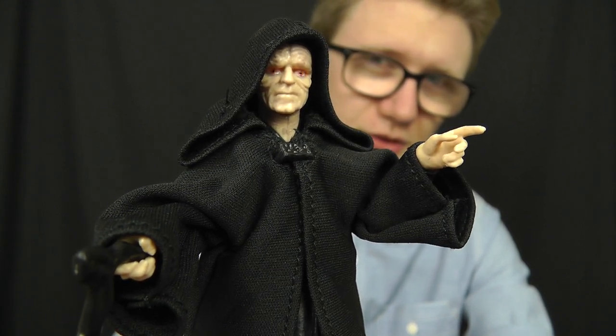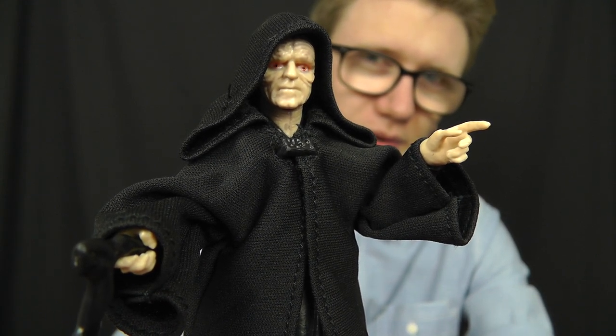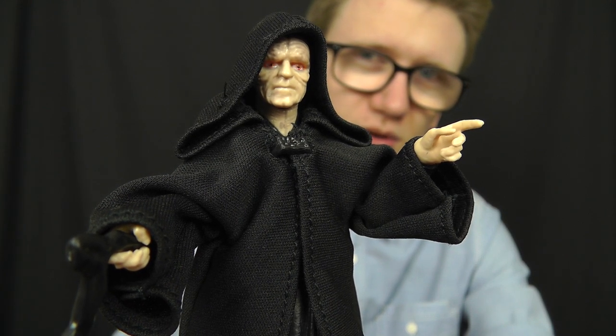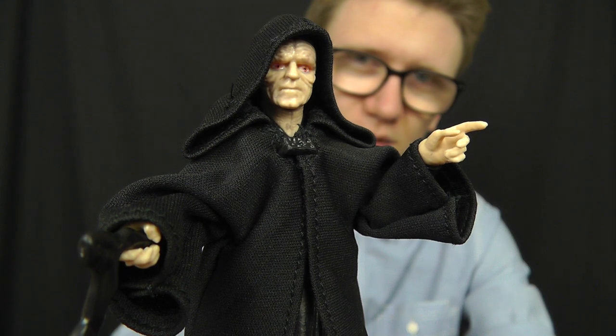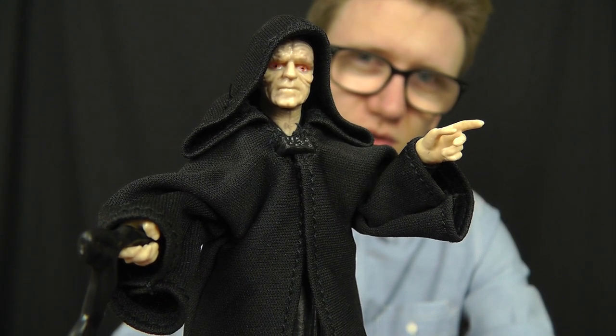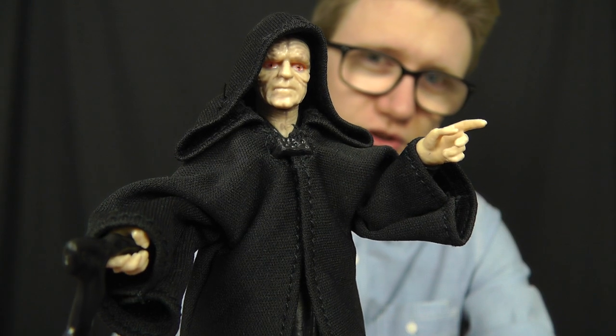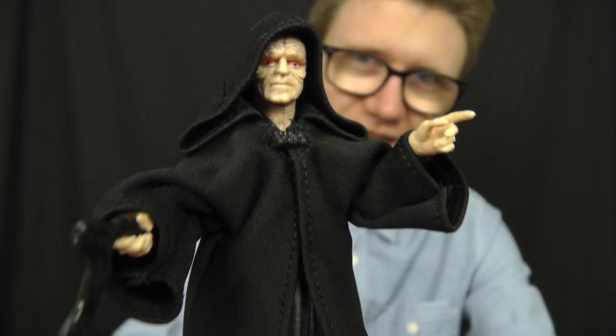It's a really cool figure, highly recommended, and if you want to pick this guy up for yourself as always there's a link down below in the video description. That link will take you to staractionfigures.co.uk and at the time of filming this review he is currently in stock, so don't hesitate, show no mercy and pick him up.